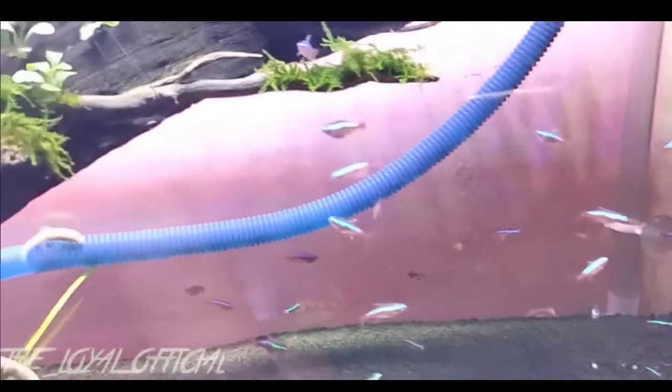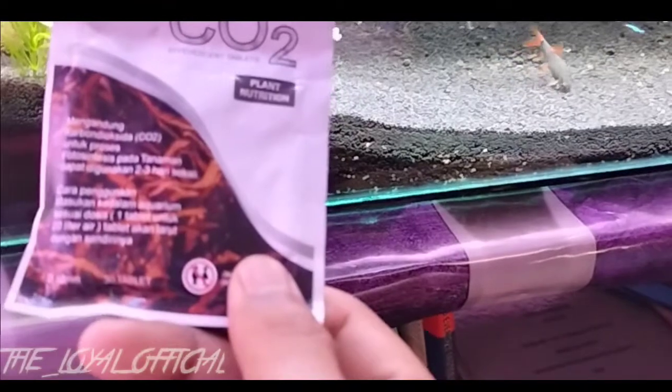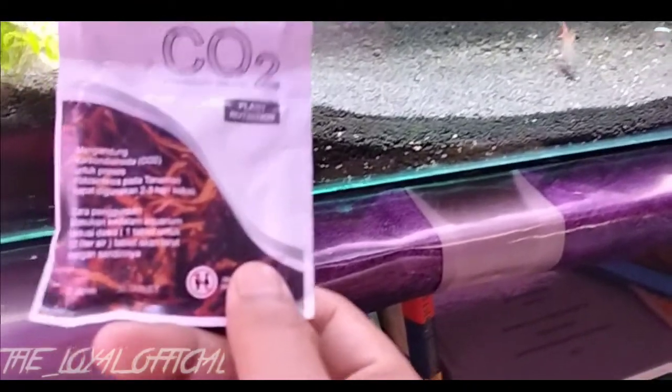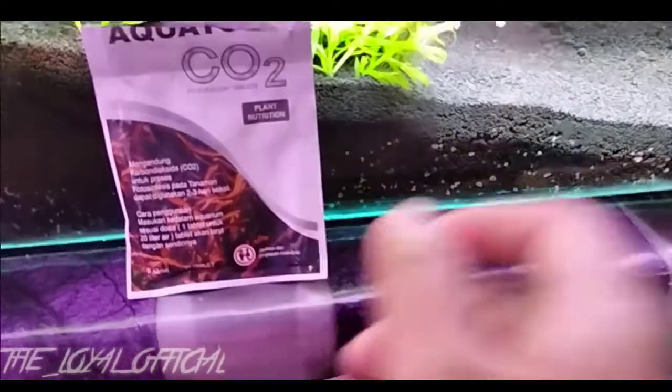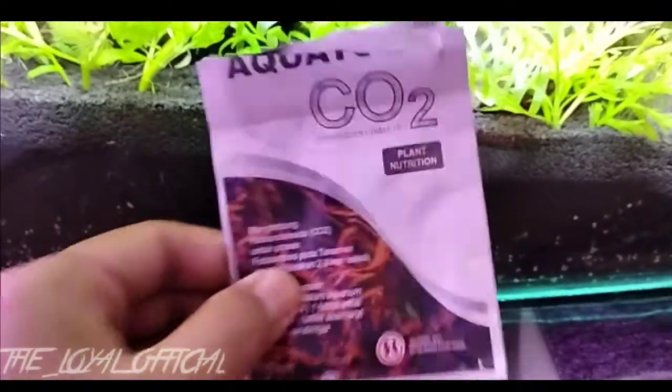Oke guys, kali ini saya akan membahas tentang produk ini. Ini adalah tentang nutrisi untuk tumbuhan ya guys, atau CO2 — Plant Nutrition. Produk ini, merknya terpotong jadi saya lupa. Ini adalah CO2 tablet ya guys, CO2 tablet.